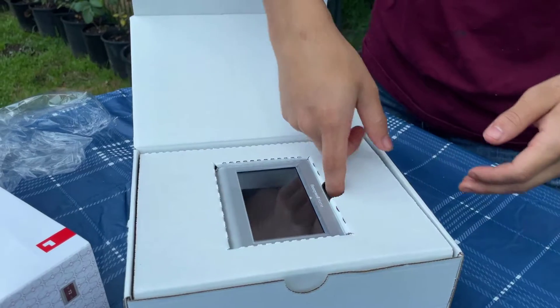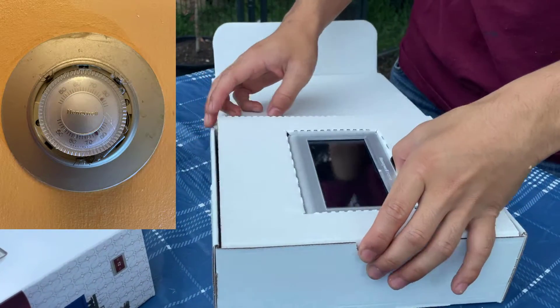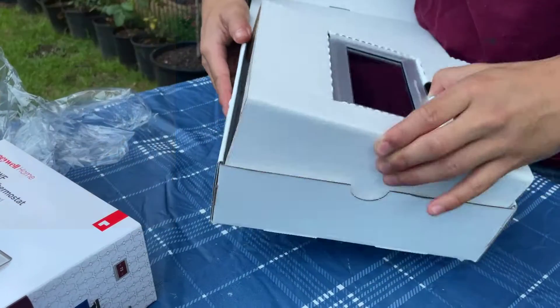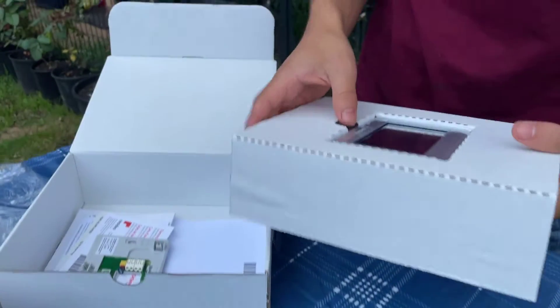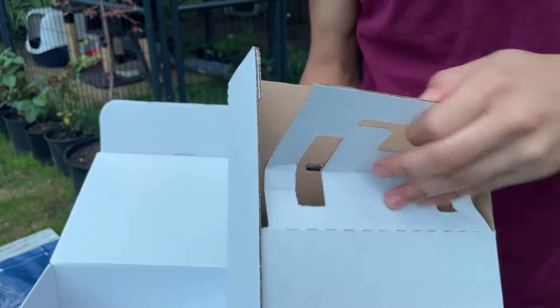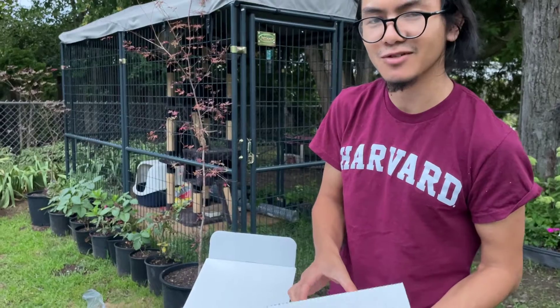So the old thermostat we're replacing is actually also Honeywell. We're going for a bit of the same brand because it's been reliable so far. So we figure when we replace our thermostat, we should get the same brand, just because it's been so reliable.